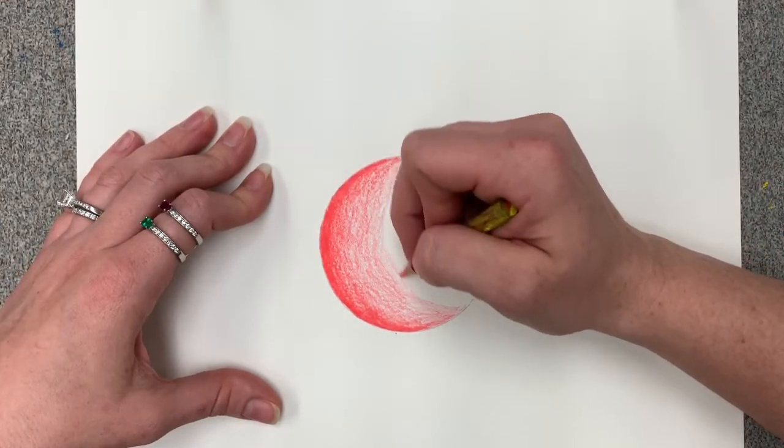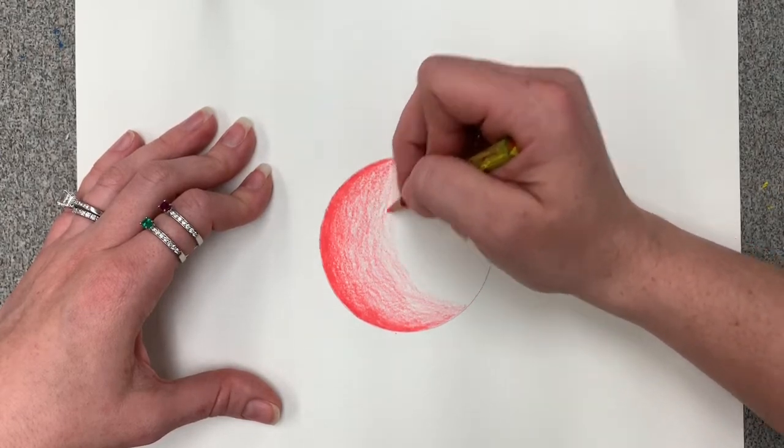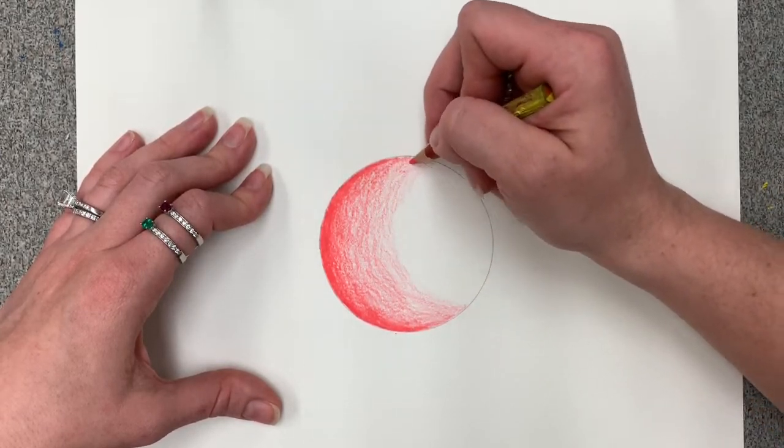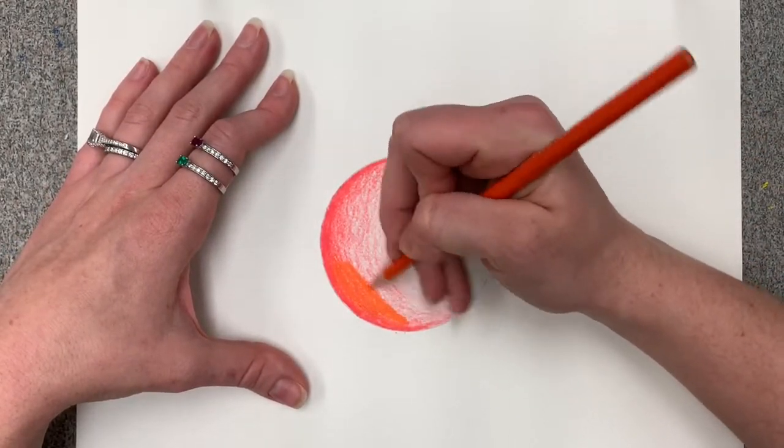We gently lighten the pressure of the colored pencil until we are using it so lightly that we barely see it on the paper. We then switch to the next darkest color, which is orange.